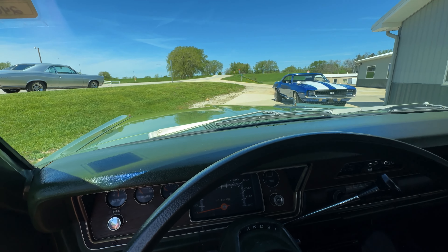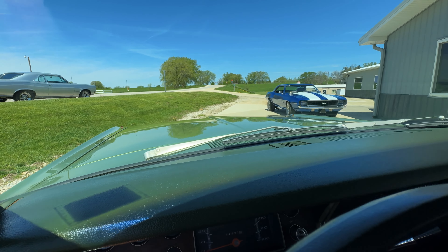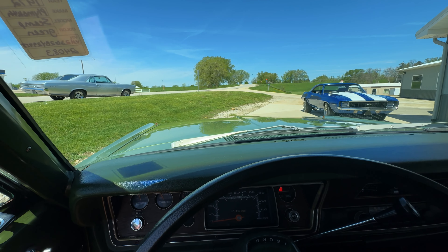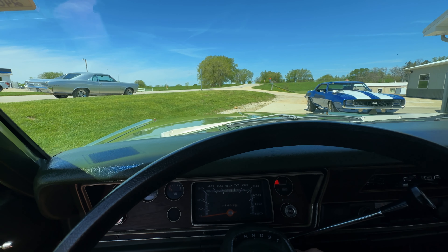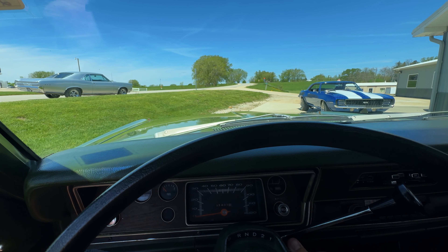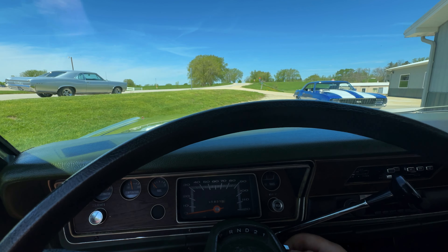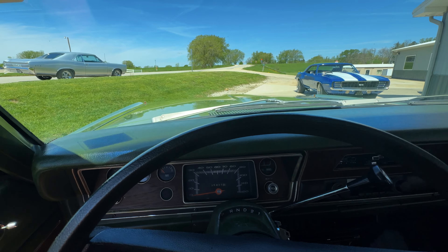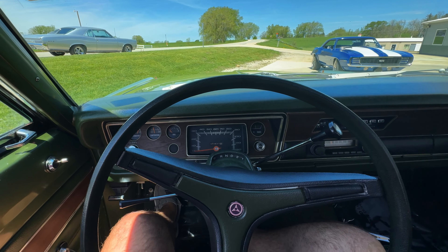With every car we get, we bring them in and they go through our check-in process. We fix a lot of things and diagnose a lot of things, and then once they sell they go back through our shop for a final once-over to fix the remainder of things.